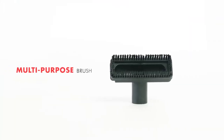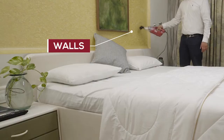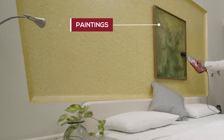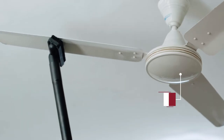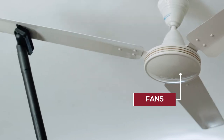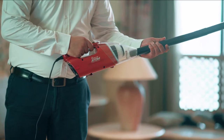The Multi-Purpose Brush. It is used to clean surfaces like walls, tabletops, and paintings, and can be used along with the extension tubes to clean unreachable spots such as fans. Use the extension tube to clean areas without bending over.